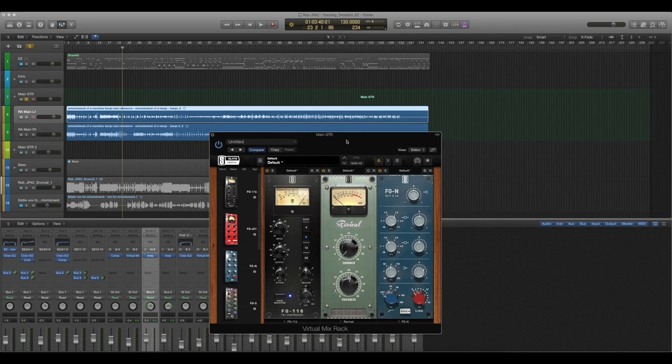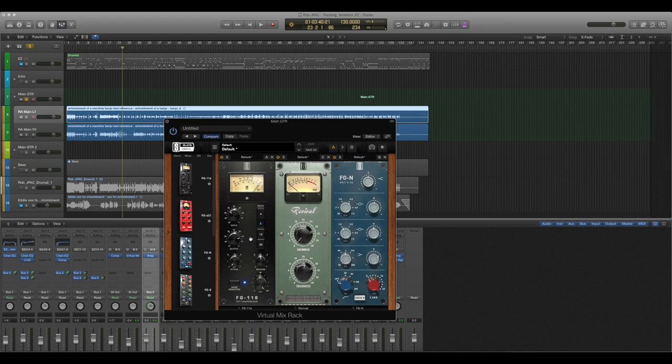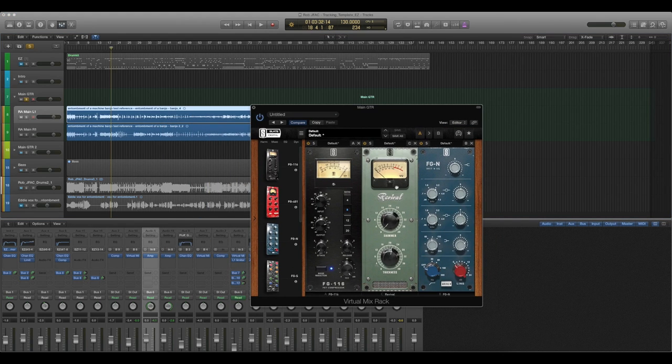I really needed to add compression to even it out because there are so many high-end dynamics with a banjo. I used Slate Virtual Mix Rack and compressed it pretty heavily — not absolutely crushed, but definitely working. Then I added saturation because there are no low-end frequencies with a banjo, so I used the Slate Revival plug-in to add thickness and low end. That gave me frequencies I could then boost with an EQ afterwards, which really lets the banjo sit nicely with the bass.